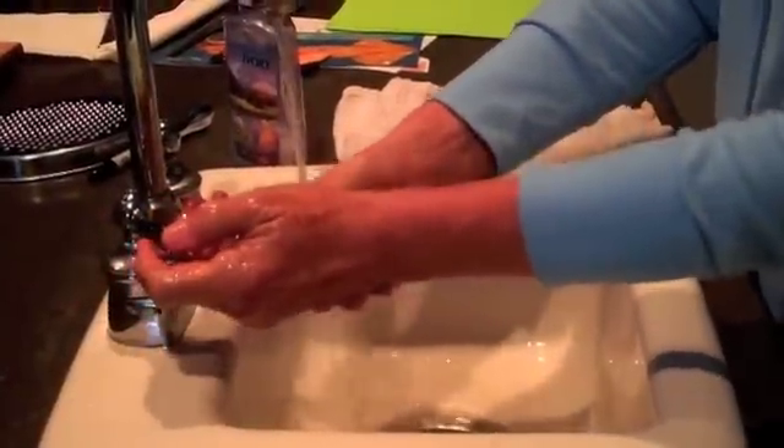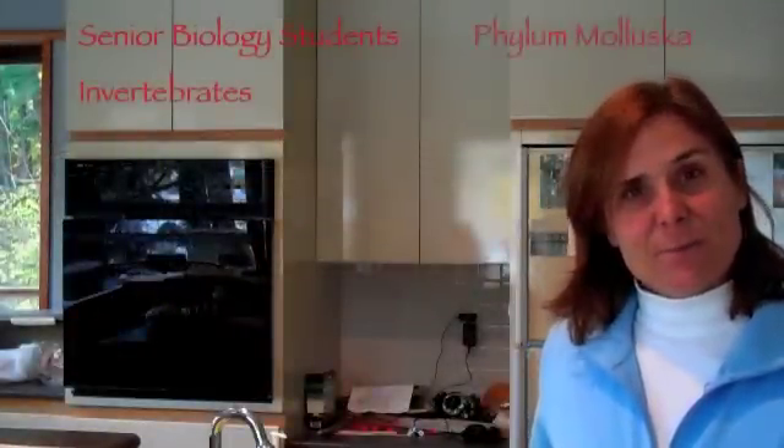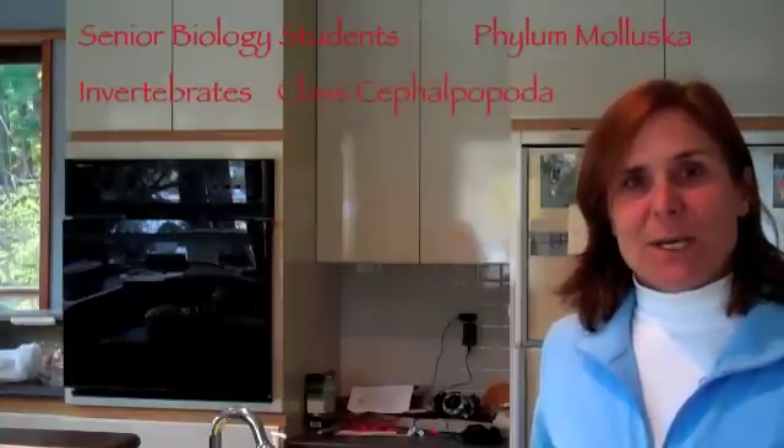This is a kitchen dissection, which means that we are dissecting an animal that can be prepared after to eat. So it's very important to practice safe food techniques and to make sure that all of your materials and your hands have been previously cleaned. This lesson is for senior biology students studying invertebrates, and the phylum is molluscs, or the soft-bodied animals, and the class is cephalopoda.